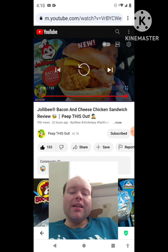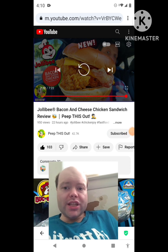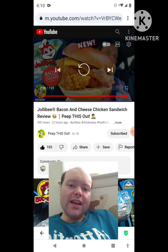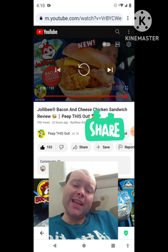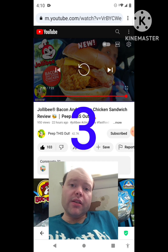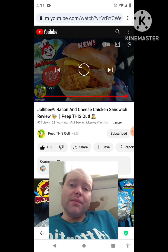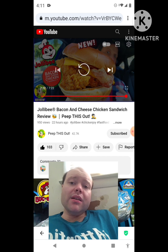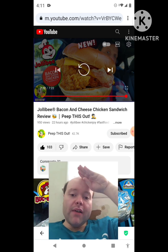Awesome video — giving it a thumbs up. Back from that notification — I hope you all enjoyed this reaction video. If you're new to my channel or to Peep This Out's channel, make sure you subscribe, give both videos a thumbs up, hit the notification bell, and share with your friends and family. I'm on the road to 9,000 subscribers — please help bring my views and watch hours up by checking out my other videos. The link to Peep This Out's original video is in the description below. Until next time, see ya.